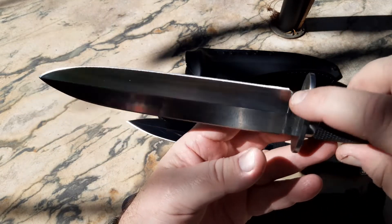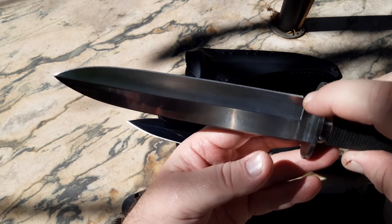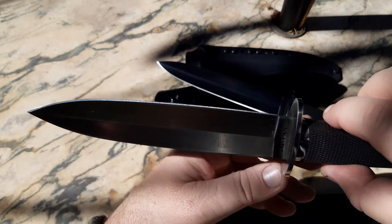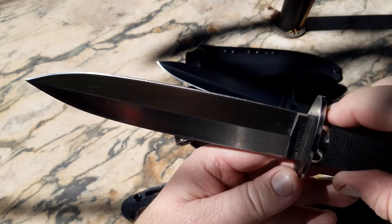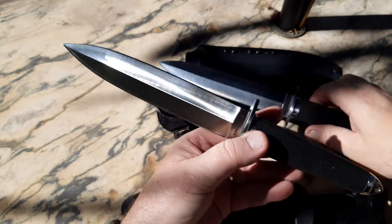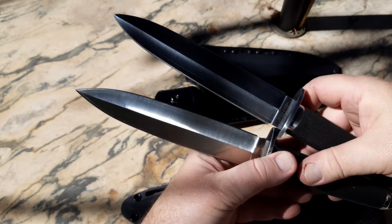They cut it in a little bit on this one, whereas on my Taipan they didn't do that — it's not as pronounced. There are the two of them side by side.